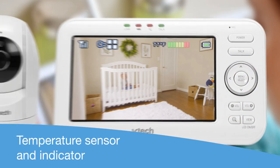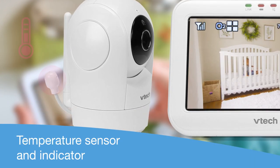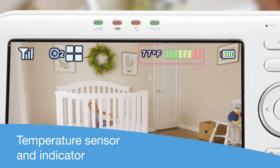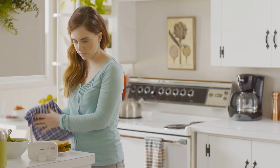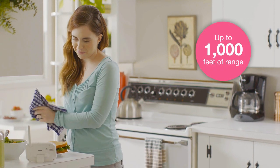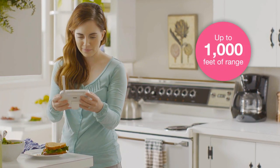A built-in temperature sensor helps you keep the nursery at the perfect temperature — not too chilly and not too warm. Whip up a snack in the kitchen or practice yoga in the basement. With 1,000 feet of range, feel free to move around your home.